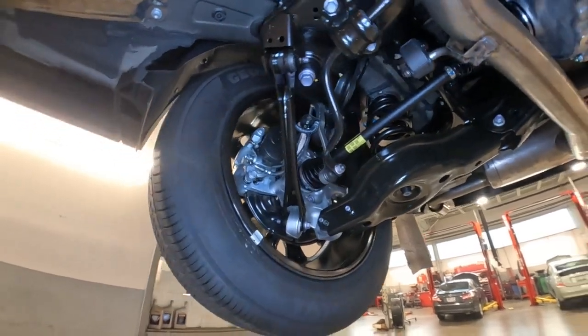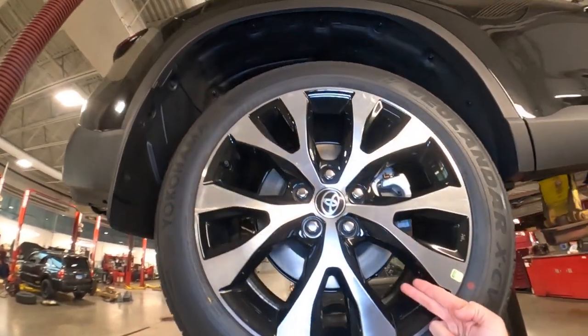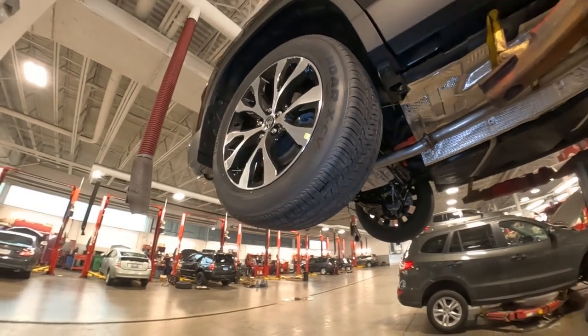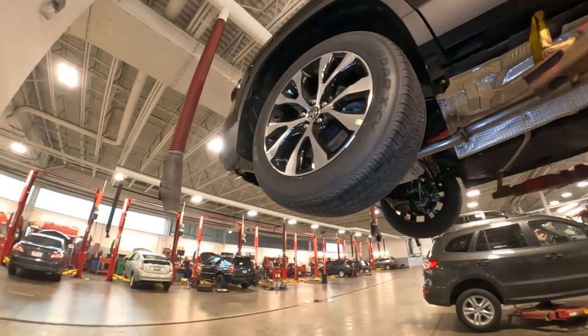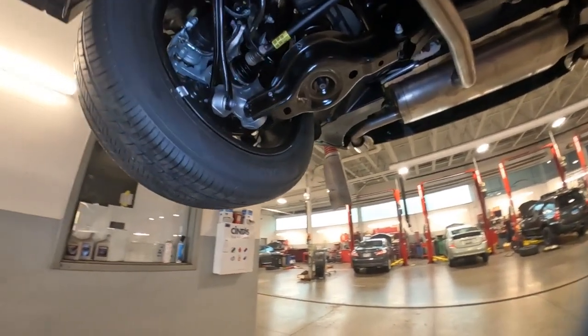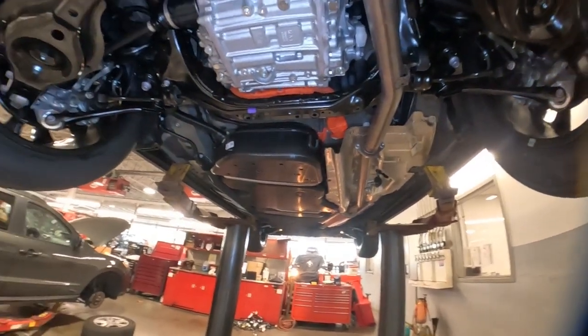There are your rear brakes. These are going to be disc brakes all the way around — front and rear disc brakes — so a lot of stopping power. Really nice big 20-inch wheel and tire setup on here, contributing to a smooth ride.